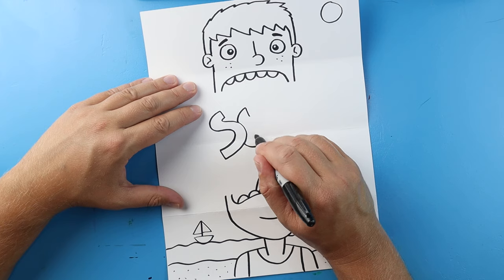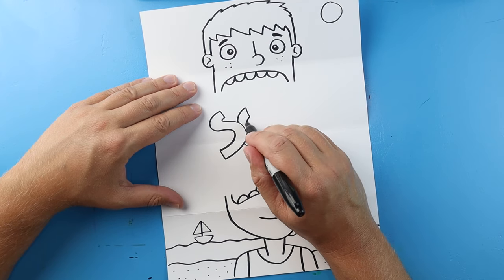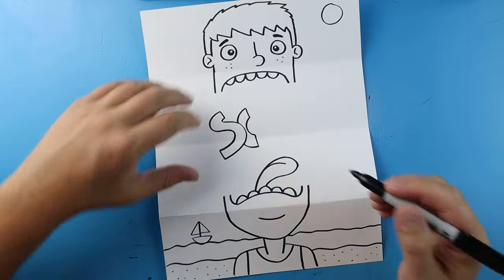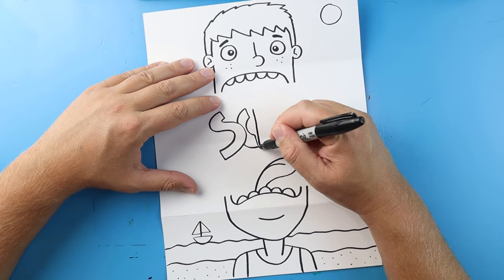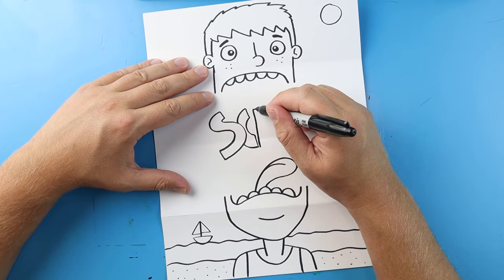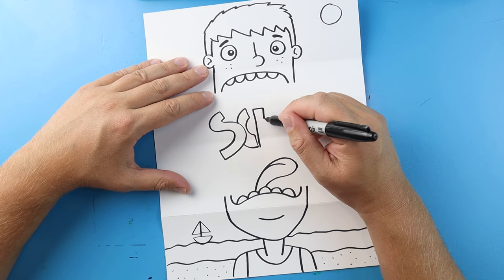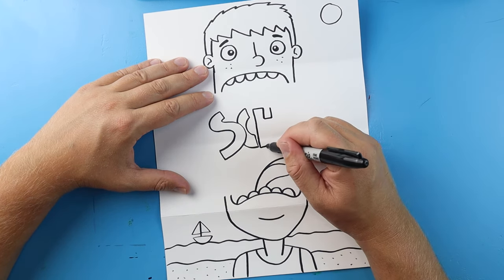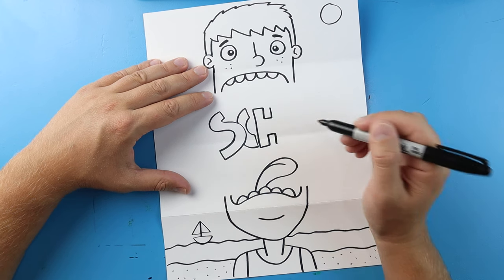We're going to make a line down and a line up, and then curve this line into here. Next I'm going to draw a line that comes down, go over and down and then over and up.